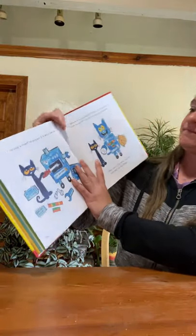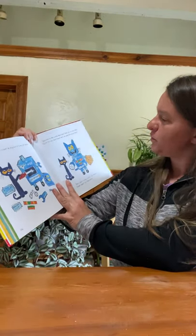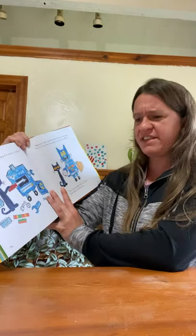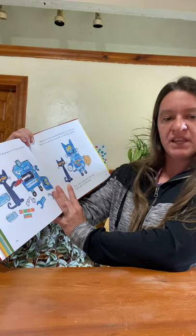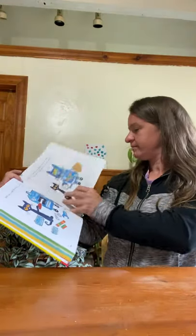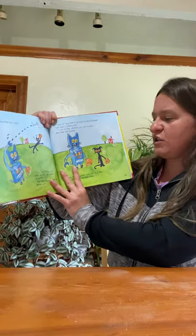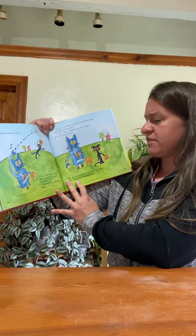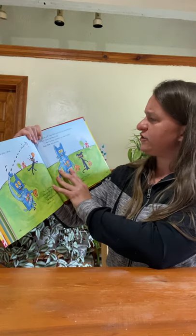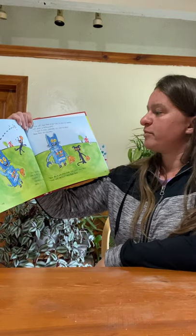Pete builds a robot and programs it to be just like him. 'Welcome to the world, Robo Pete,' Pete says to the robot. 'You're my new best friend. We'll do everything together. And I want to play catch,' says Pete. 'Great idea,' says Robo Pete. Pete and Robo Pete play catch. 'Wow,' says Pete running after the ball, 'you sure can throw far.' Robo Pete throws farther and farther until — 'Time out,' says Pete, as he tries to catch his breath. 'Let's play something else.' 'I want to play whatever you want to play,' Robo Pete says proudly.